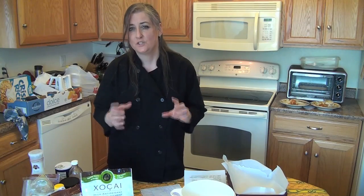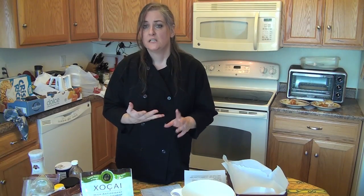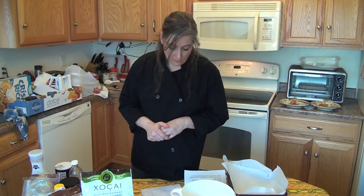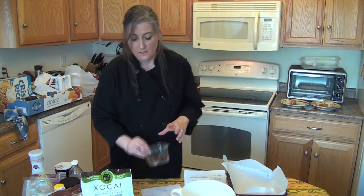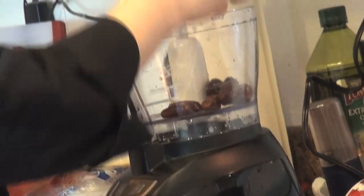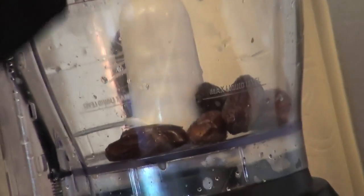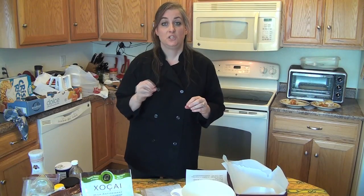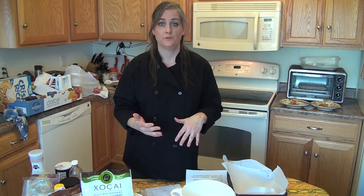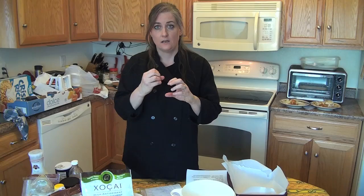The bars you get at the store — there's no telling what they use in there. They have a lot of sugar and a lot of ingredients I don't even know what they are, so I really like to make my own. First, we're going to take some dates and chop them up in the food processor until they're really fine. Then we'll add all our other ingredients except our mix-ins. Mix-ins are anything you want to be chunky within the bar — you're going to fold those in afterwards.